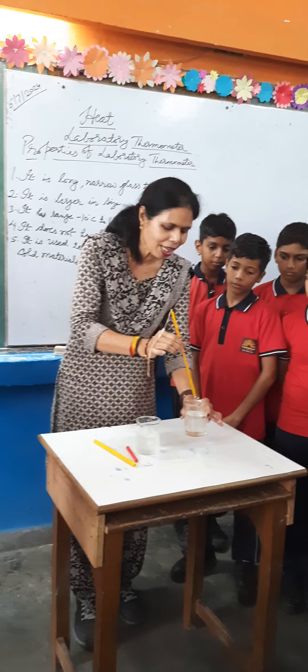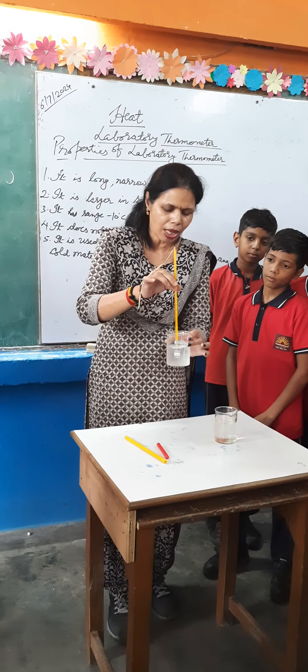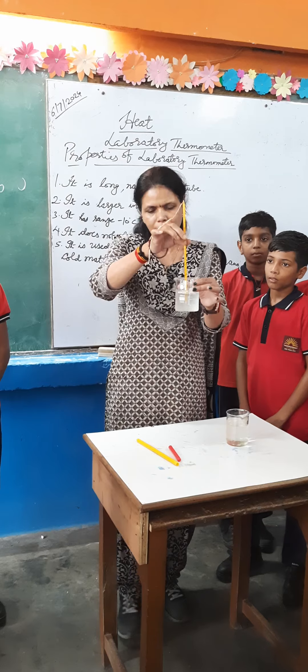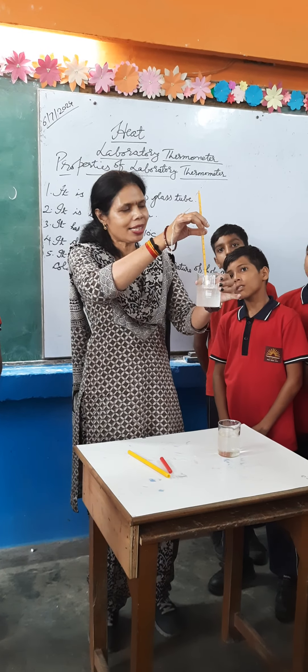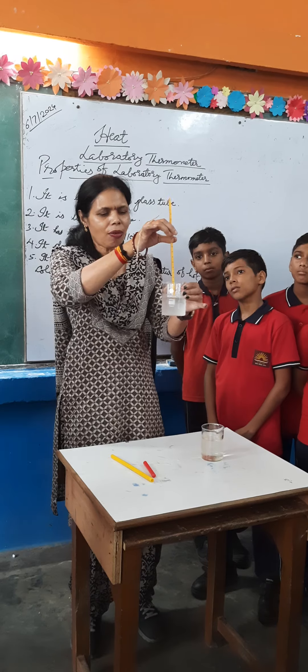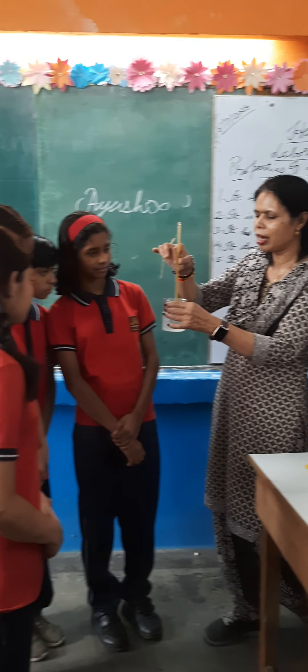Now I am putting the same thermometer in this ice-chilled water. As you are looking, the water is condensing on the outside, so it is very chilled water. Read the temperature now.